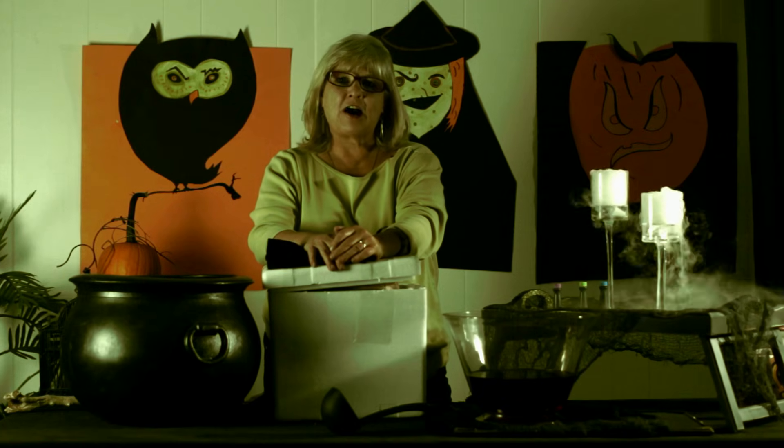Hi, I'm Susan. Thanks for choosing Decorating Manchick. Today I want to show you some Halloween decorating ideas that are easy, cheap, and quick.